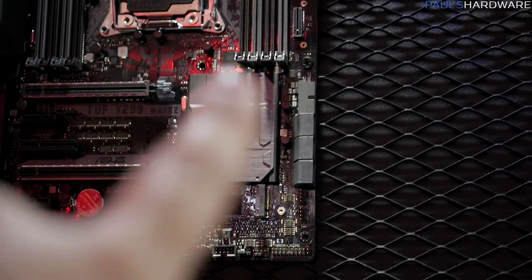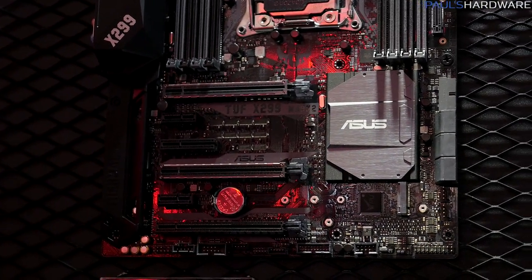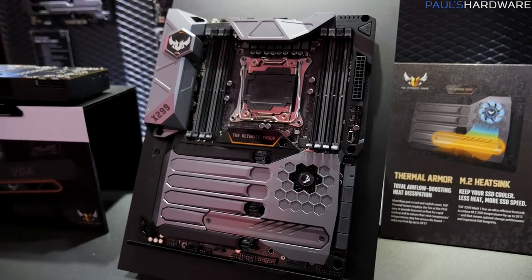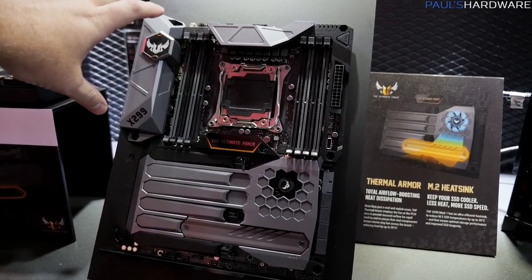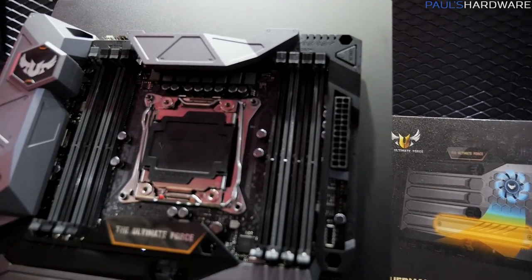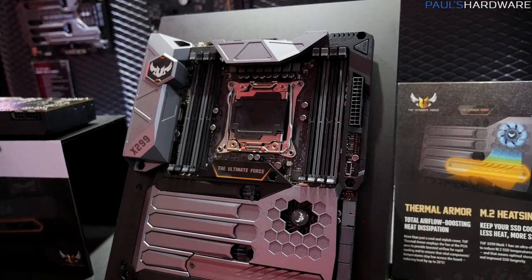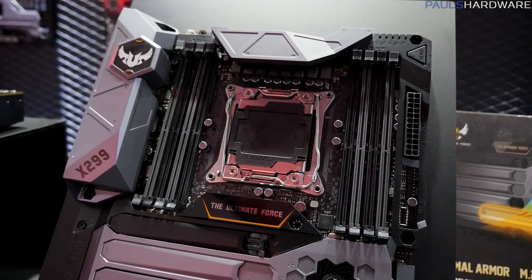You've got a single M.2 right here and then an additional vertical M.2 up there. We also have some steel-reinforced slots. But if you want to go really hardcore with the TUF, you want the Mark I, which is down here. Here's the TUF X299 Mark I. This one has thermal armor, as ASUS has been doing with a lot of their TUF series boards, up around the I/O as well as some additional coverage in there. There's a button — oh, that's the mem-ok button. That's so you can still press the mem-ok button, which is used for making sure your memory compatibility is there. If you ever have problems getting your system up and running due to a memory issue, the mem-ok button is very helpful.